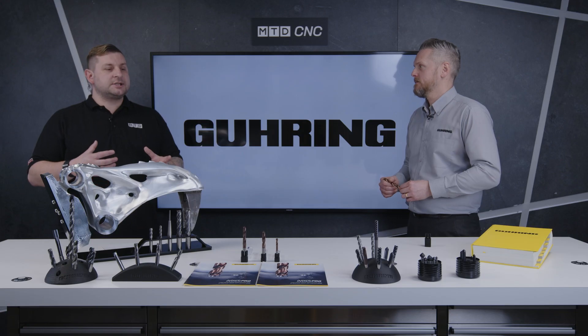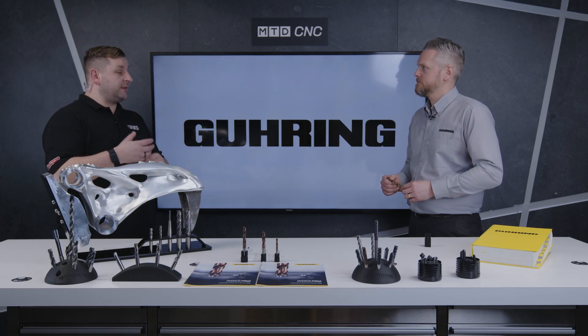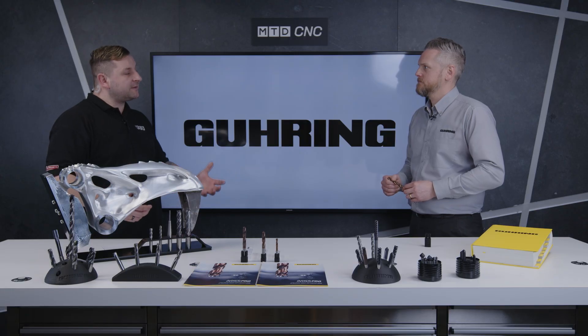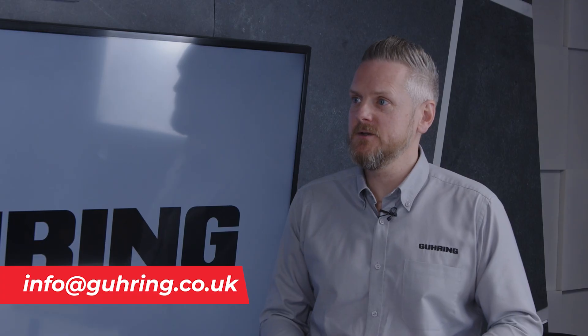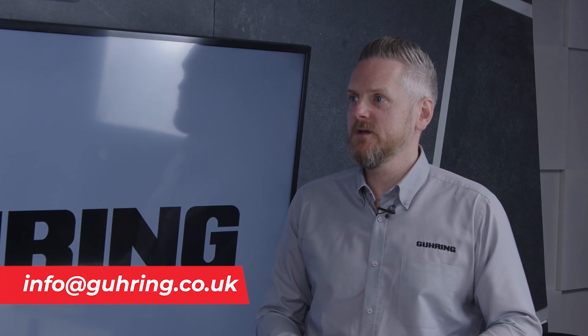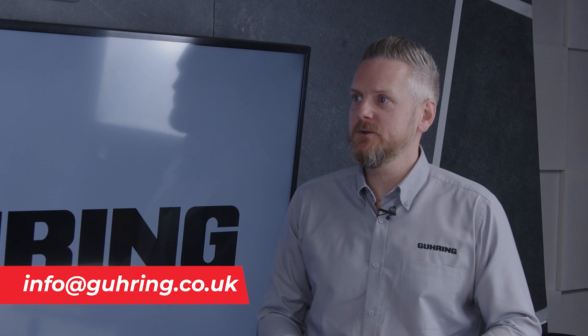If anyone watching this is having problems with titanium and wants to know more about this product, how can they get in contact with you? Please send us an inquiry to our email address, which is info@goering.co.uk, and then we can organize an engineer's visit — we've got 18 engineers around the UK so that we can cover everybody.